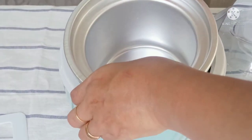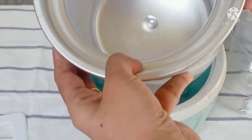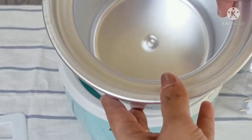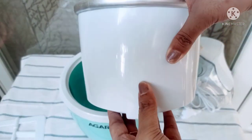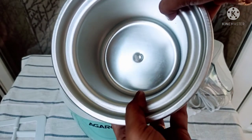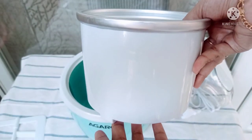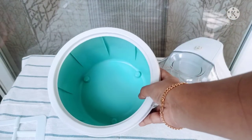The freeze bowl has some freezing solution in it. When you shake the bowl gently, you can feel the liquid, so be very careful with this bowl. You need to freeze this bowl for a minimum of 12 hours before making ice cream. You have to put it in a plastic cover and place it in the freezer at a temperature of minus 18 degrees Celsius or below. This is the outer bowl.